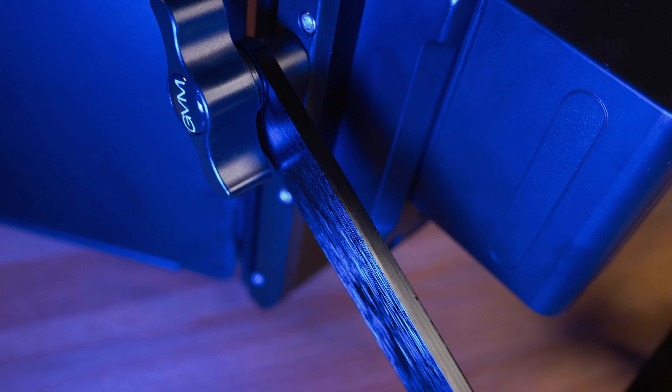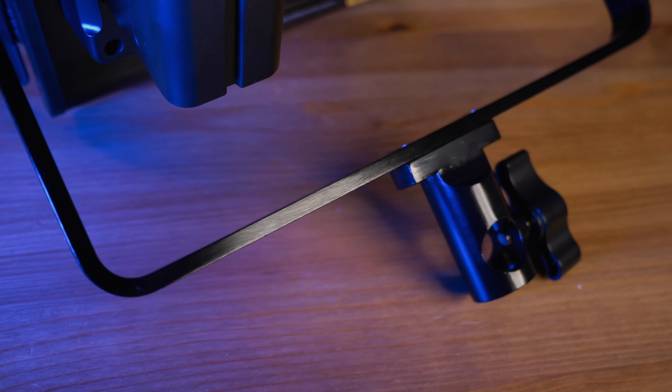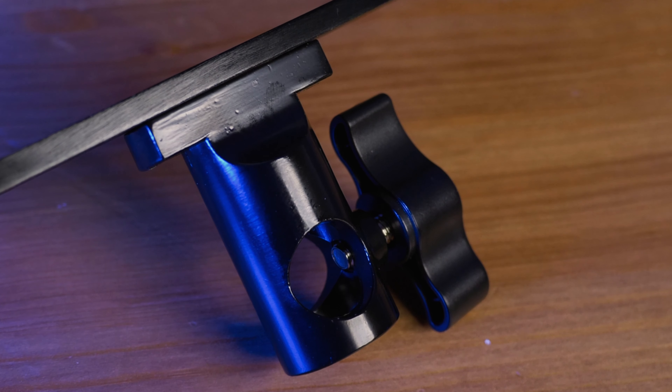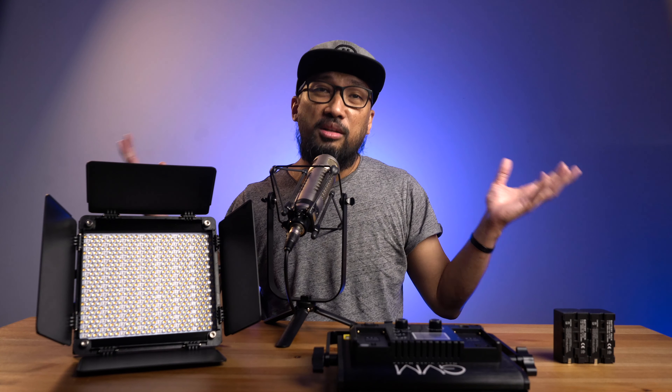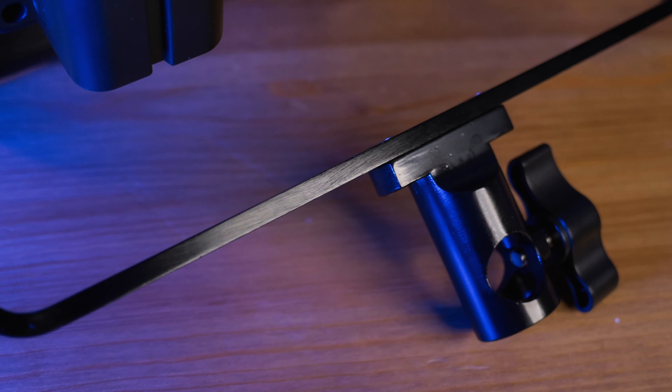The yoke is aluminum, which makes sense since it's the main contact between the light body and the light stand — it's very sturdy. The mounting bracket is aluminum as well, not plastic. GVM did a great job here, since some lights break because their mounting brackets are plastic.